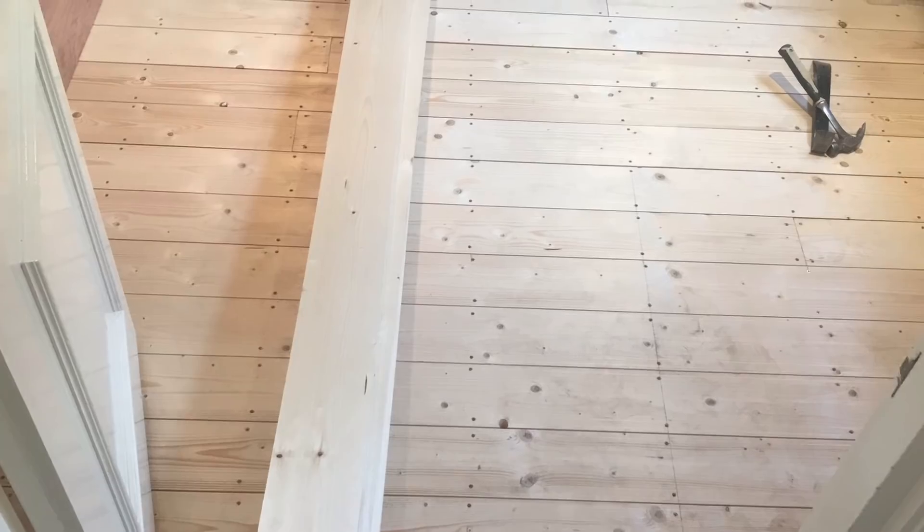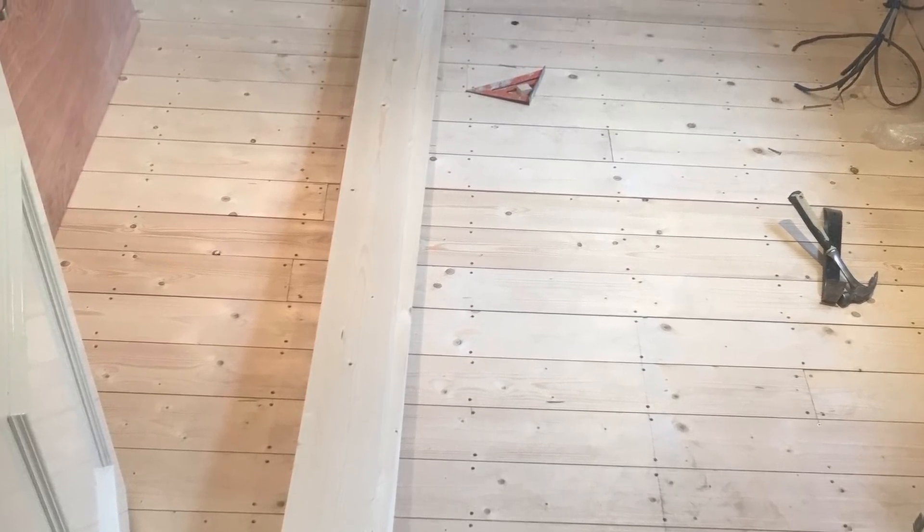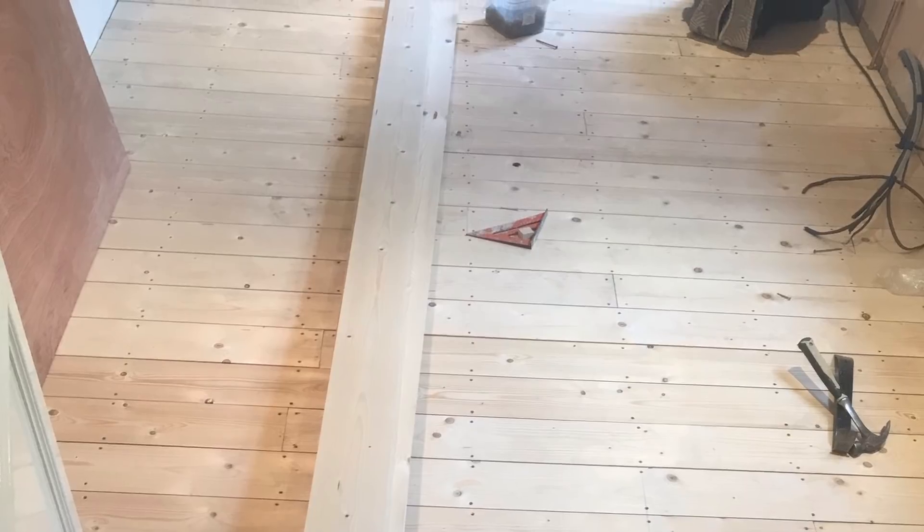So the next thing they did is they put down some floorboards. Lovely job there. Tongue and groove floorboards all the way through, nicely screwed together. Maybe they're not tongue and groove — maybe they're butted.